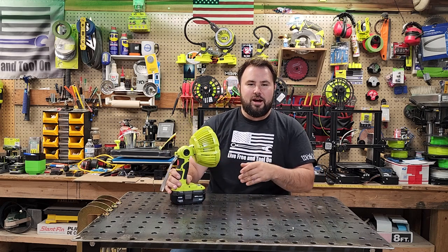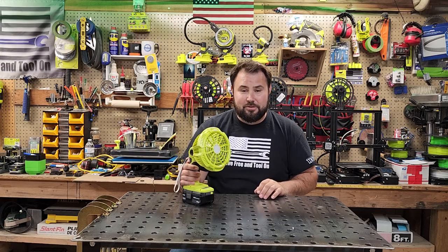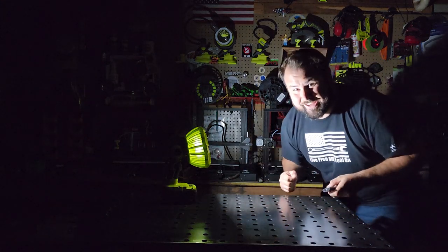This is another version of the small compact fans over the summertime, and it has another little trick. It's also a light, so check this thing out — it's got a fan and it's got a light.